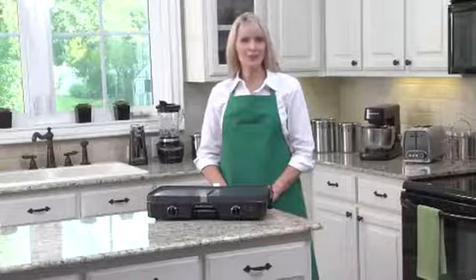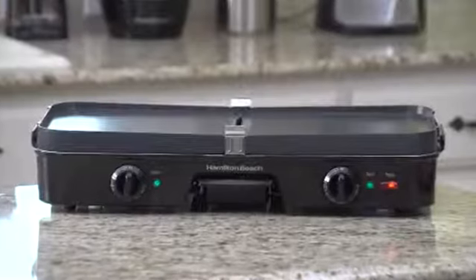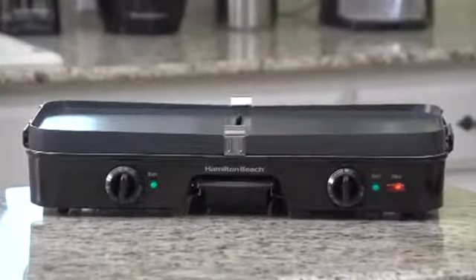Do you feel like grilling up some burgers, steaks, or shrimp? You got it. How about a griddle for making pancakes and eggs? Easy. But what about steak and eggs? No problem.